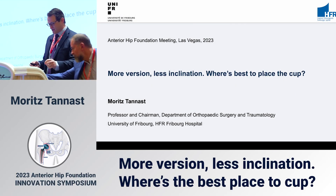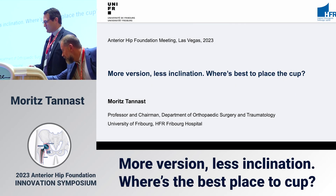Good morning everybody, thank you very much for the invitation. A pleasure being here once again in Las Vegas.